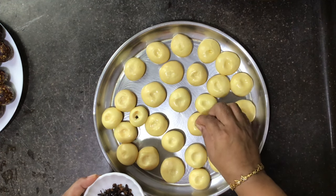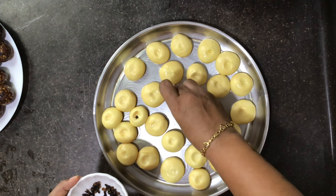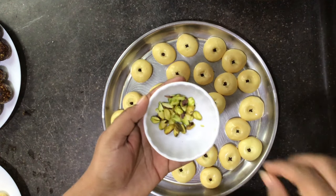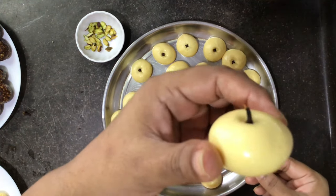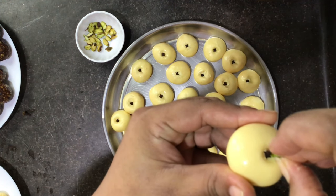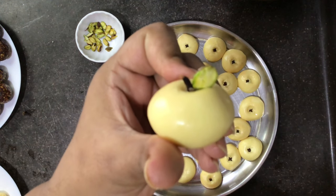Insert a clove upside down — this should be done while the mixture is warm. Then slice a few pieces of pista and add them so they look like a natural leaf on the apple. The mixture will dry faster, so you have to be very quick with all these steps to get the beautiful apple shape.